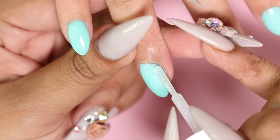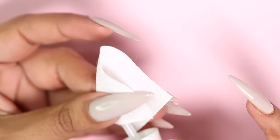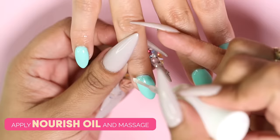Now I'm going to apply top coat again with quick thin strokes and allow it to dry for two minutes. Here's another pro tip: wipe your top coat brush on a lint-free wipe before returning it to the bottle — that'll keep your brush fresh and clean. I always like to finish my manis by applying nourish oil to the cuticles and rubbing it in.